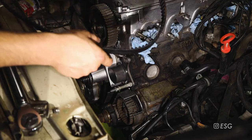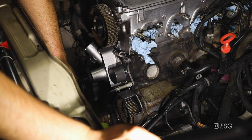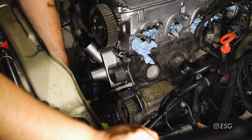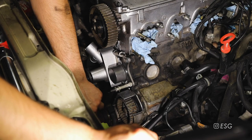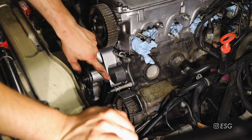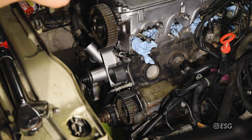Now it's time to get our new belt on - pretty exciting but a little tricky. To start off we're going to go around the crankshaft sprocket first. Make sure it's actually seated on the teeth correctly so go underneath the car and verify it's sitting properly. Then we're going to go around to the oil pump sprocket, from there bring it up to the camshaft sprocket, and then try to bring it around the tensioner. Let's start off on the bottom.